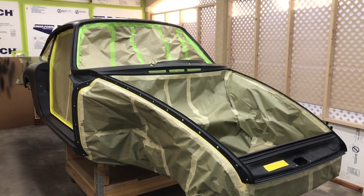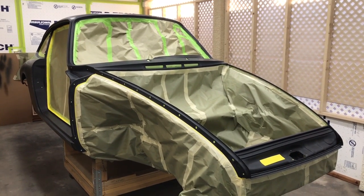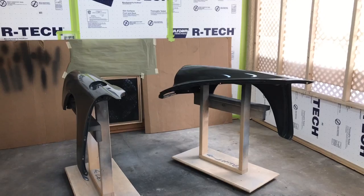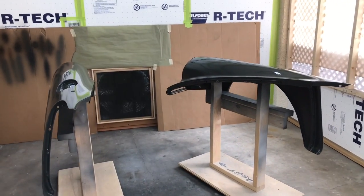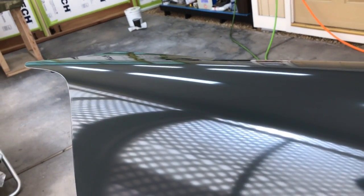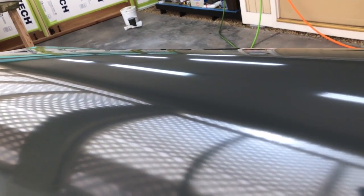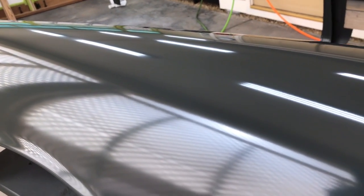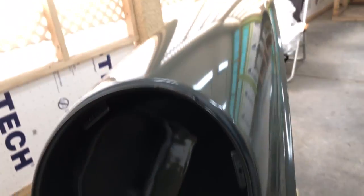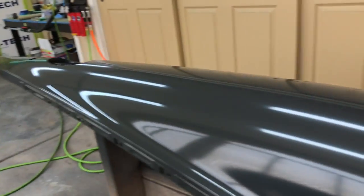Let's get on with the front fenders and see how they turn out, and then we'll start the car. Back in the booth working on our fenders this morning. Just got through the base coat and it laid down really nice. I can't believe how clean this Deltron sprays out. And that SATA gun — amazing. You can dial that thing in to do whatever you want, from the smallest detail to a nice wide fan. This almost looks like we've got clear coat on here already. Looking good.